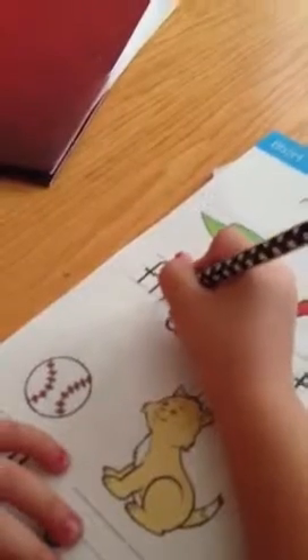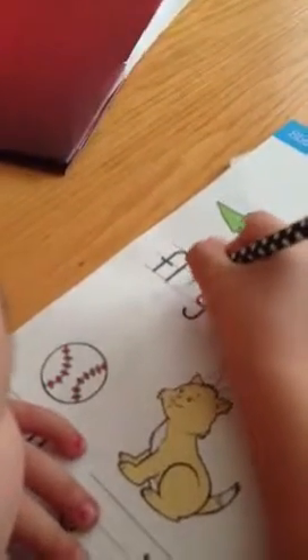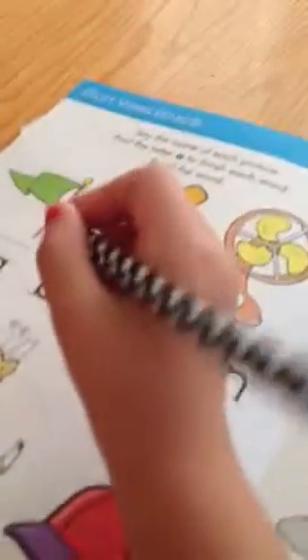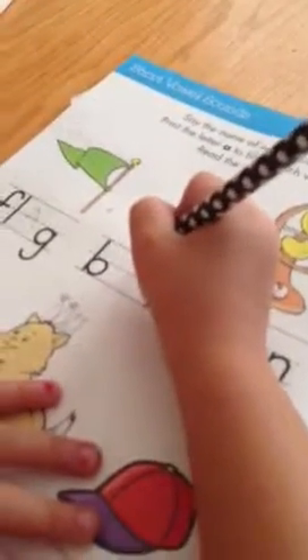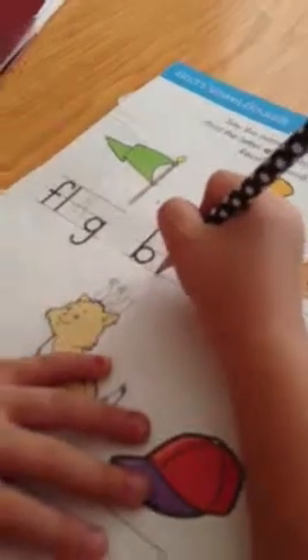Flag. Good job. Do you do an F like this? There's already an F, so let's do an A. A. At. A. Good job.